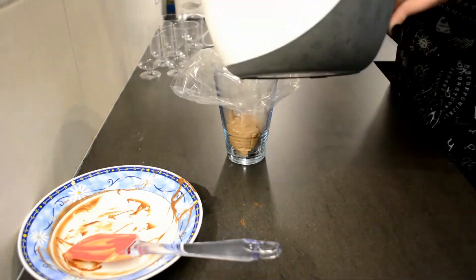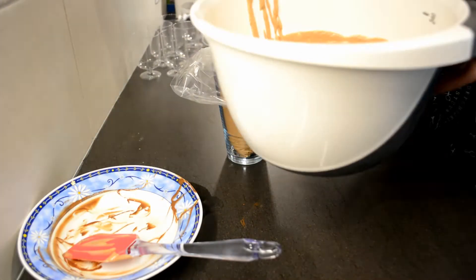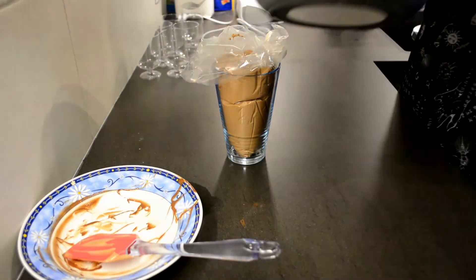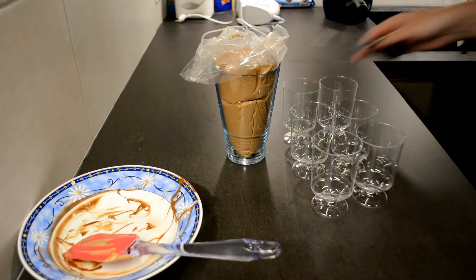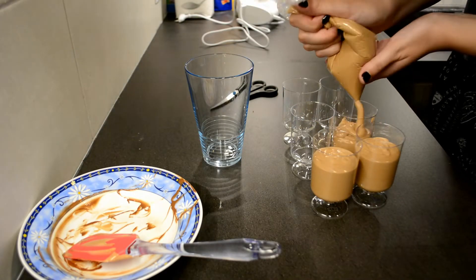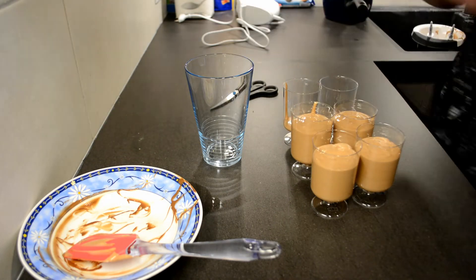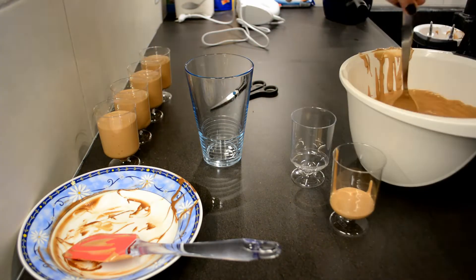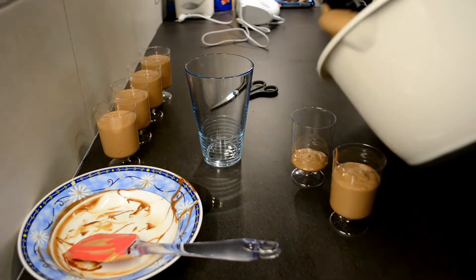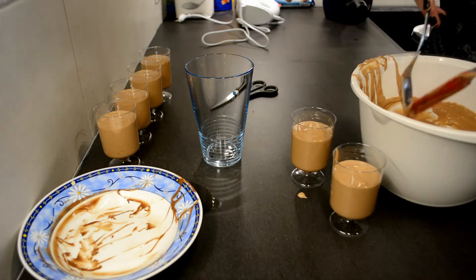Once you have one really nice and smooth mixture, you will pour this into a piping bag — I'm doing it here again with a freezer bag — and that's actually the easiest way to get everything into their little cups. You can also pour it in with a spoon, but it is a lot messier. This was the perfect amount for six of these wine glass-ish cups. Then you will put it into the fridge to cool down for at least eight hours.